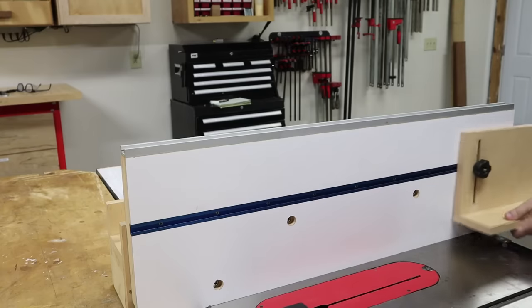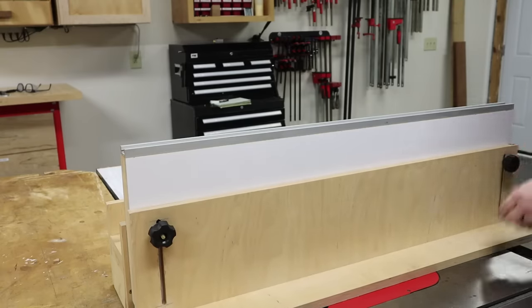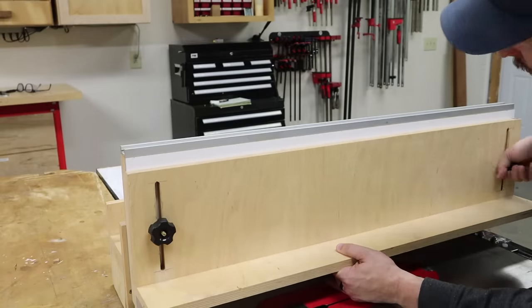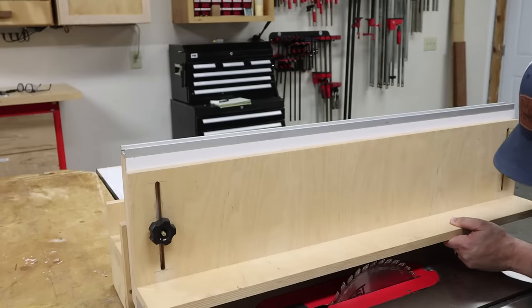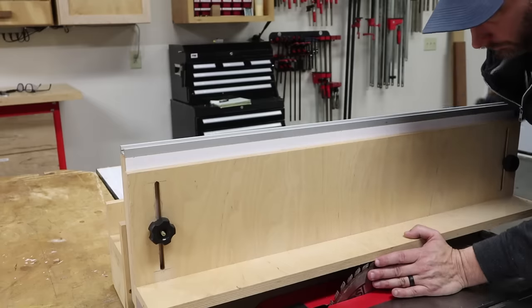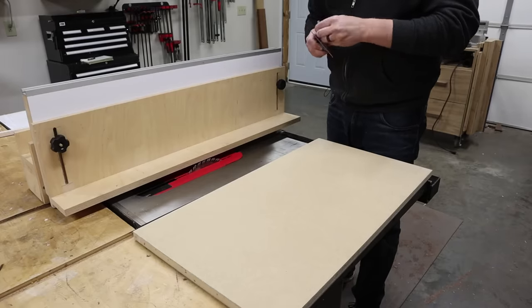Another jig that can be attached is the very useful L-Fence. The L-Fence makes quick work of rabbets, straight or tapered cuts, miters, bevels, and making precise cuts on awkwardly sized parts. My L-Fence is just two boards fastened along their edge at a right angle — one side attaches to the fence and the other side extends horizontally for a work piece or template to ride against. And because this fence floats over the blade, it doesn't get damaged like a sacrificial fence would.